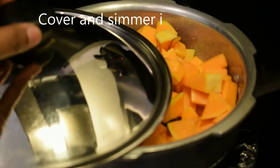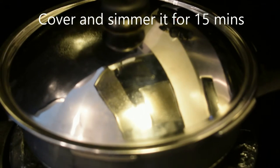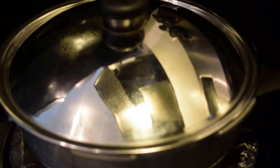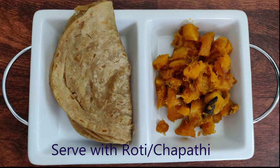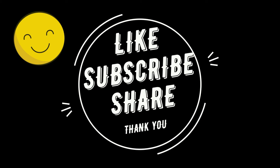Mix it in for 15-20 minutes. It's very easy to make as a side dish. If you try this recipe, share it with your friends and leave your feedback in the comments. Thank you.